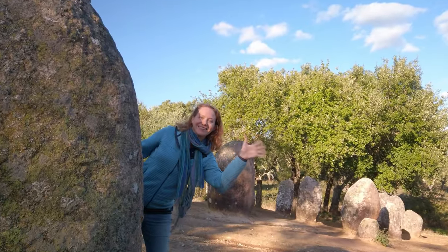They don't know what these stones mean, just like they don't at Stonehenge. But they do face east and west in an oval pattern. So, your guess is as good as mine, internet.